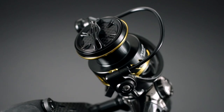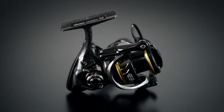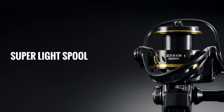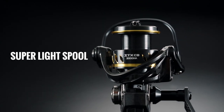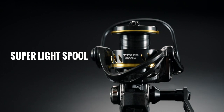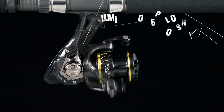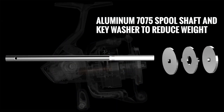To achieve a lighter weight for the ITX-CB, Okuma has implemented a range of innovative features. Okuma has significantly reduced the weight of the aluminum spool, achieving a remarkable 30% reduction compared to the current ITX model. The aluminum 7075 spool shaft and key washer within the ITX-CB are also designed to reduce weight.